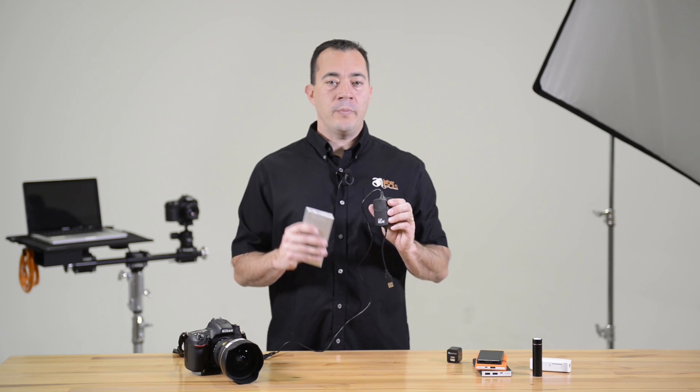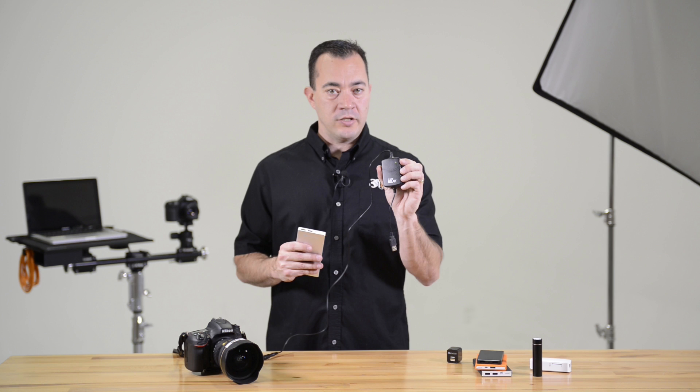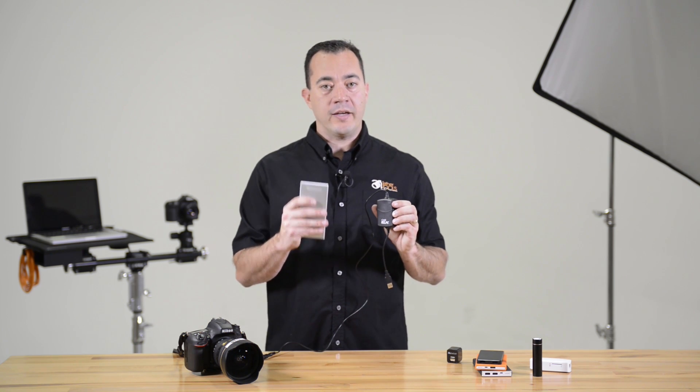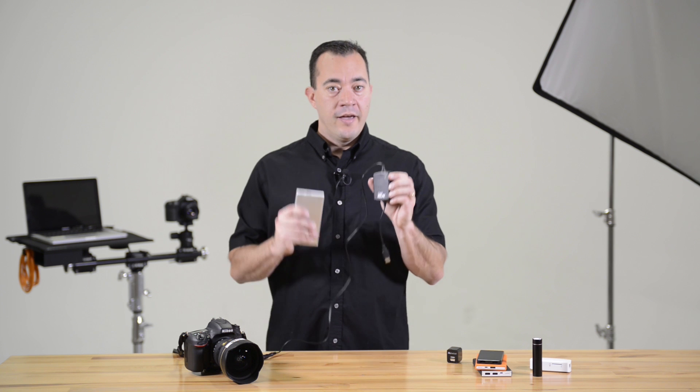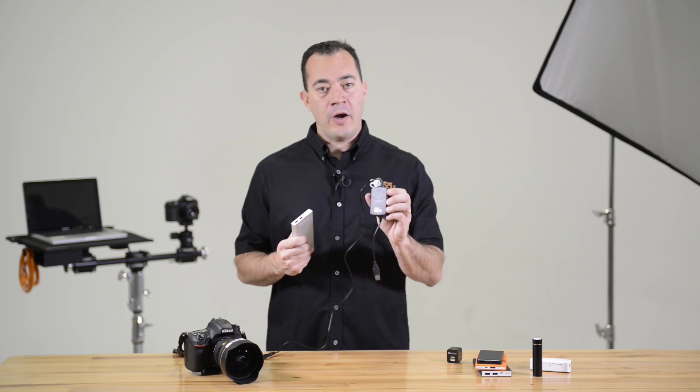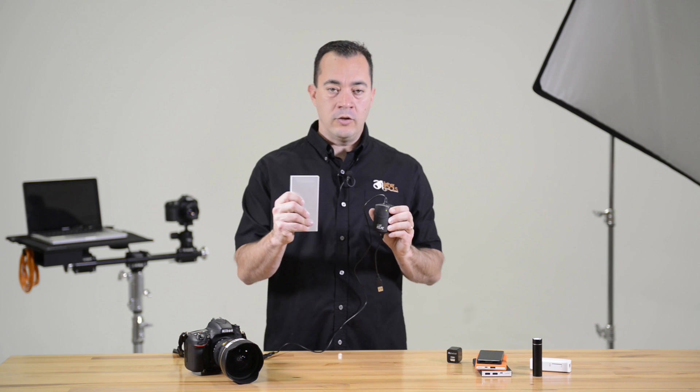The external battery pack will simultaneously charge the Case Relay while powering the camera. If you have an external battery pack connected and the light starts flashing, that's an indicator to change out your battery. Your Relay will continue to power your camera while you plug in a new battery pack.